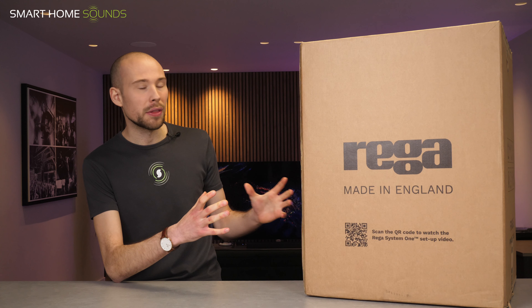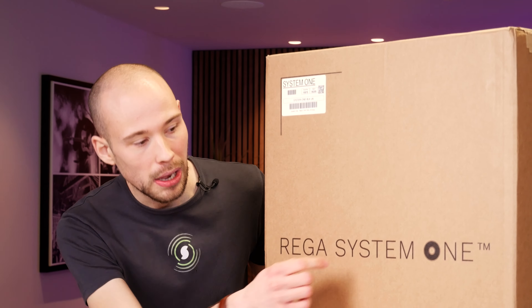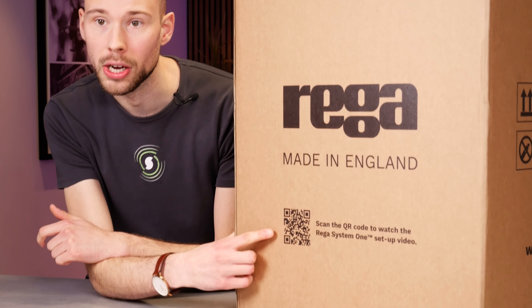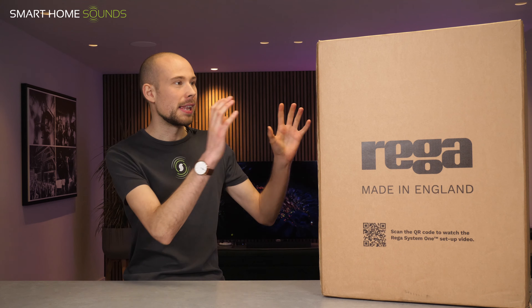So first impressions of the packaging — I love that it's all cardboard, all fully recycled, there's no plastic here. If you turn it around, you can see Riga System 1. Love this little vinyl graphic for the one. Everything is made in England. And if we turn it around again, you've even got a nice little QR code for your setup. Really nice. So I've been dying to unbox it, let's open it.